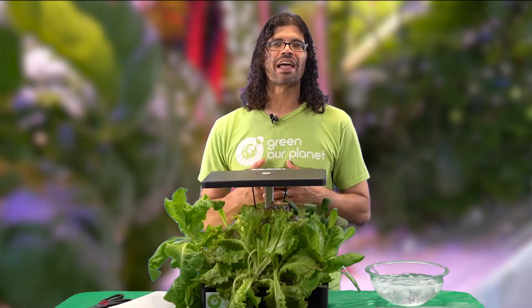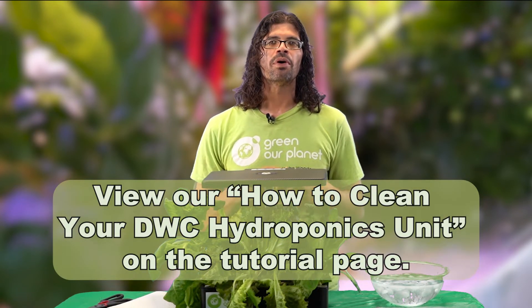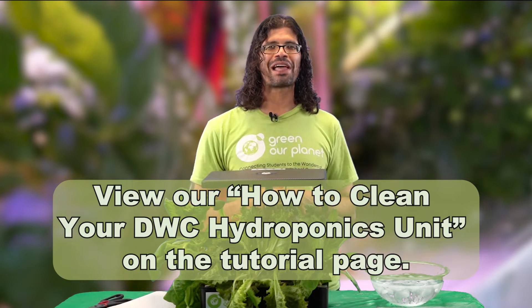Once you've harvested all your plants, you'll then need to clean your hydroponics unit. Put new planting pods in your planting baskets and then you're ready to plant more seeds.